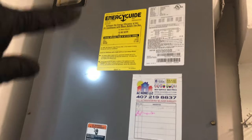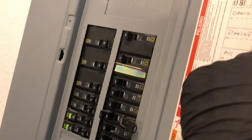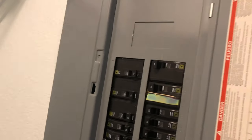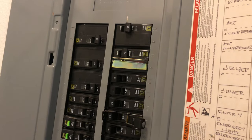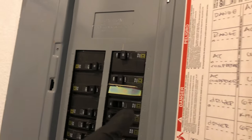We're going to start cleaning this air handler and the blower wheel. First thing you need to do is go to your panel board and make sure you turn it off. The AC is right here — you have two breakers for the AC. Turn off two and four so no electricity is coming through on your furnace.